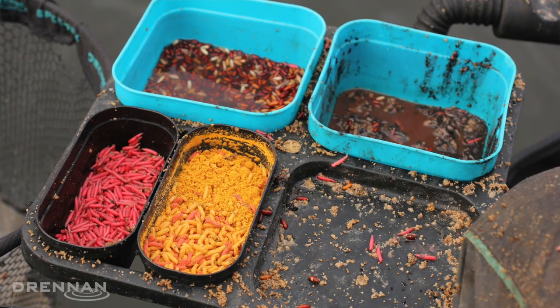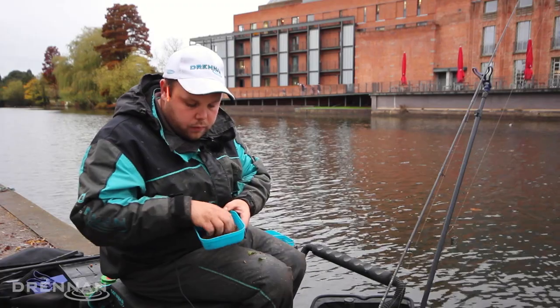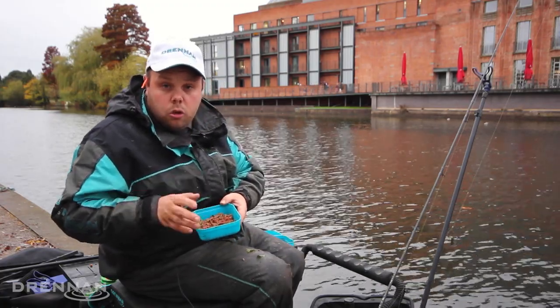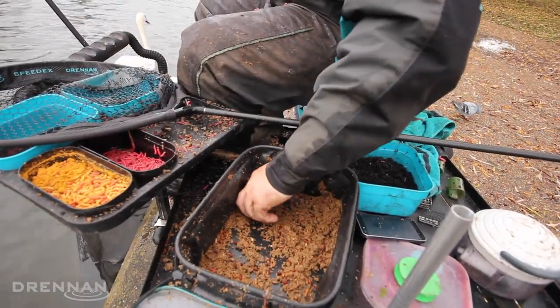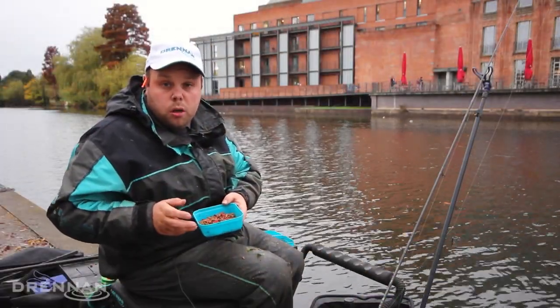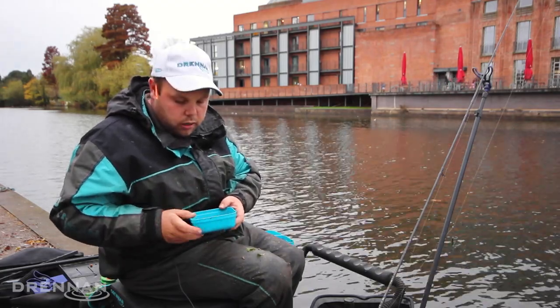Then you come to the bait. Today I've been using different baits — maggots, casters, worms. But I'd just like to show you my groundbait. I've been using a sweet fishmeal mix, so it's not too overpowering but there's a little bit of fishmeal in there to hopefully get the bigger fish in. I've put lots of particles in there: maggots, casters, chopped worms, and a few chopped lobworms, because they've got a little bit more juices in there. So that works really well.